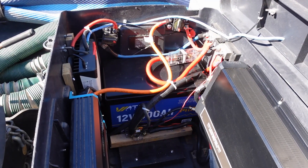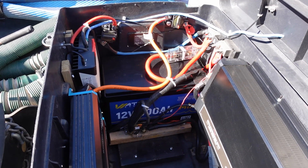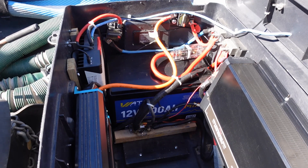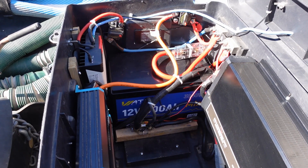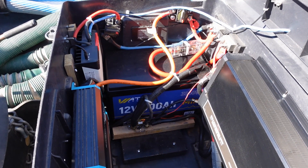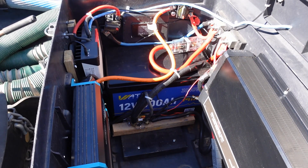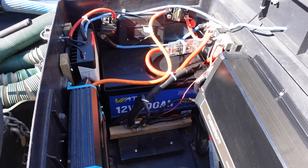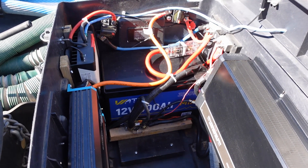I'll continue using this battery in the test bed for the rest of our snowbird trip. When we get back to the boat in May, I'll have another video on the planned boat installation and update you on how it's performed and whether there have been any problems. If you have any feedback about this company or these batteries, feel free to leave them in the comments. Until next time, Ray from Lovey RV and Boat — thanks a lot for watching, cheers guys!